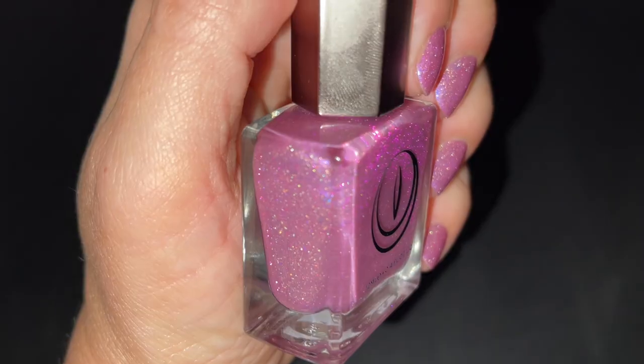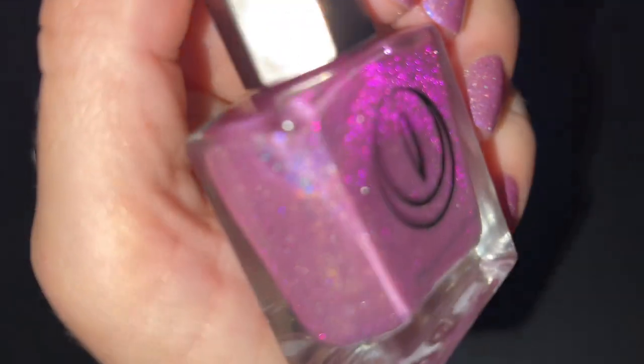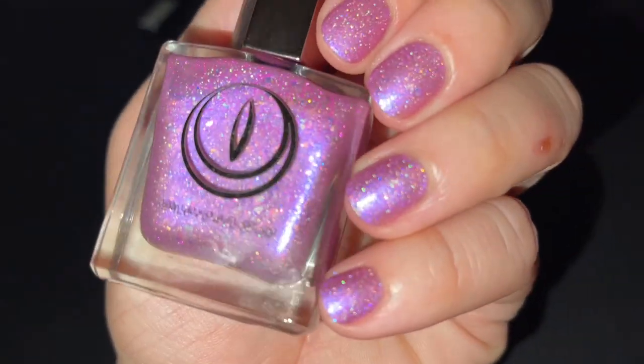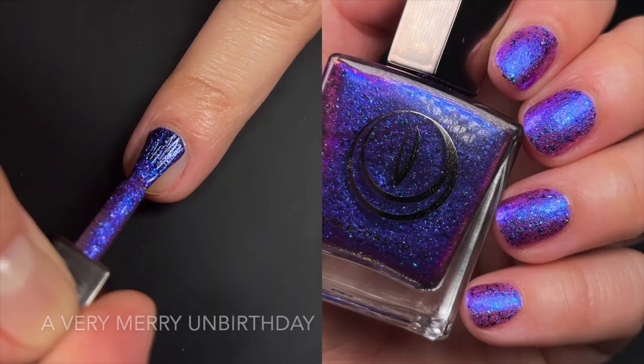Keep in mind that the reflective glitter is there. I had some trouble photographing it because it wouldn't show on my nail, but you can see it — I'm going to insert some clips where you can see the reflective is definitely there in the bottle. Maybe I just didn't get the right angle. I tried with flash and couldn't get it, so it might just be a delicate reflective that doesn't show up that much.